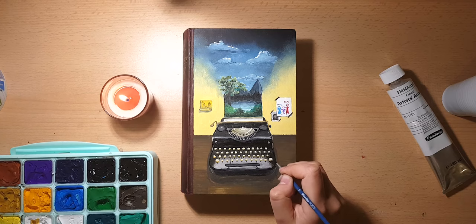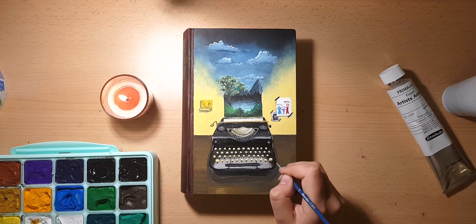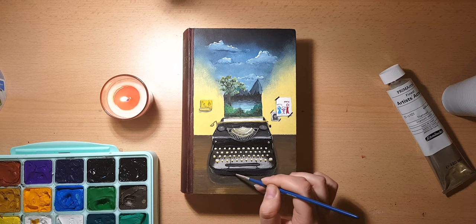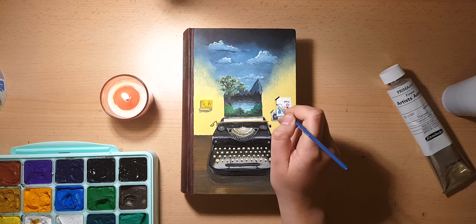I tried to fix the table, but I think I kind of made it worse — but that's fine. After that I fixed some details on the typewriter and finished off with a few highlights. Then I started drawing in the shadows of the papers and the sticky note.